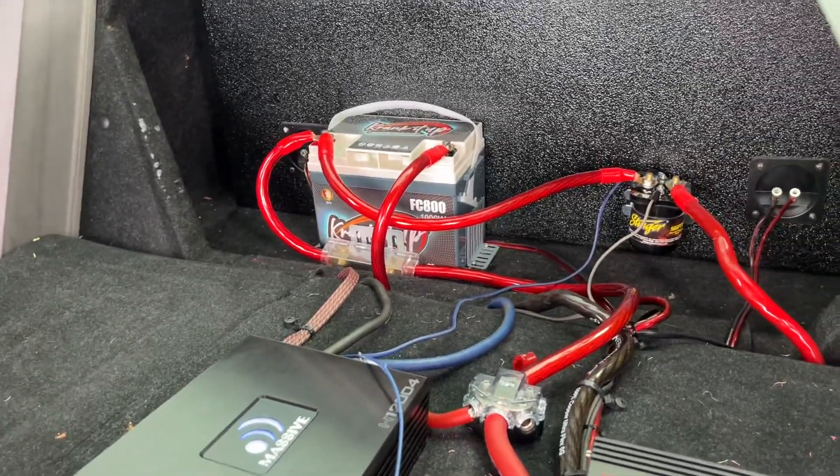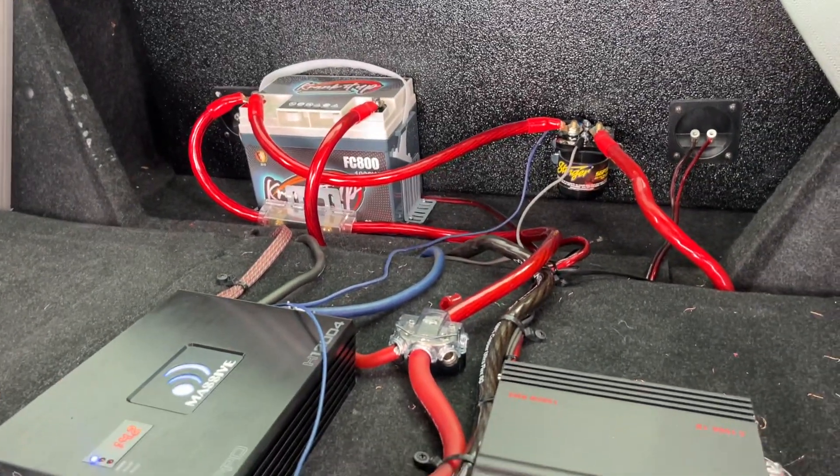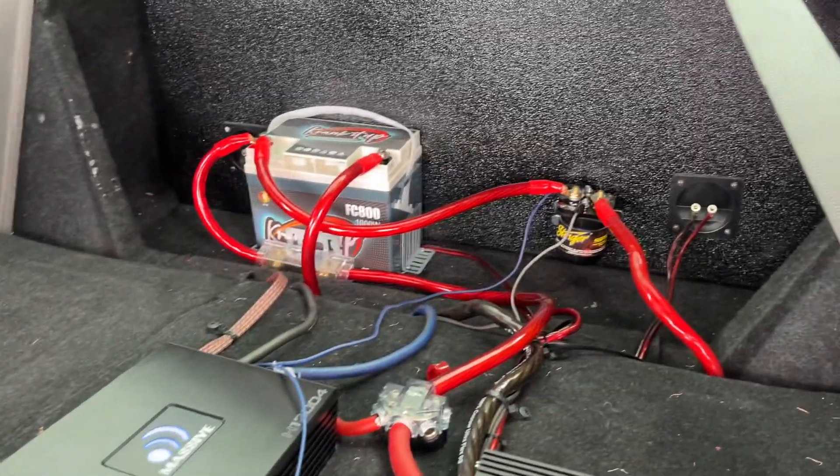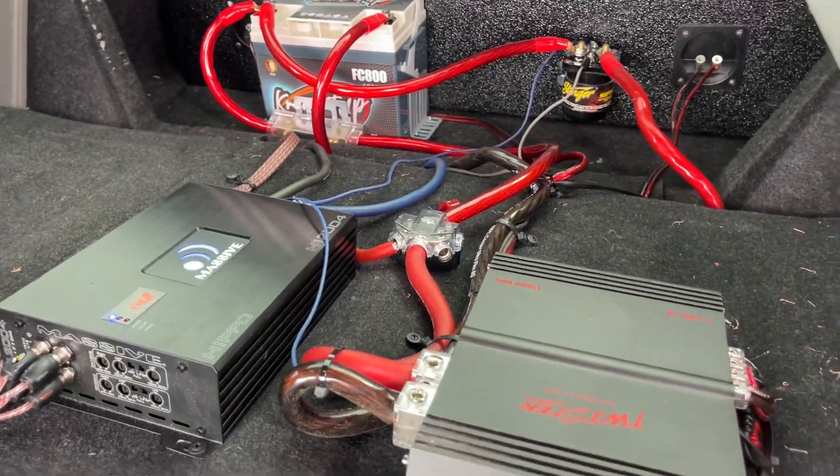What's going on guys, I installed the secondary battery. I know the wiring is all over the place, looks like a fire hazard, but anyways I got it all hooked up so I'm going to demo for y'all.